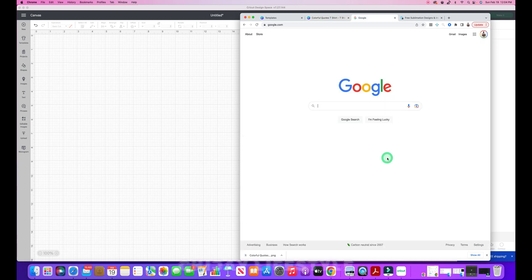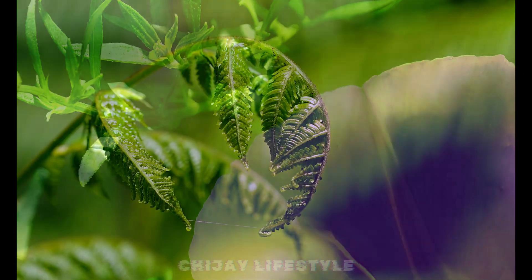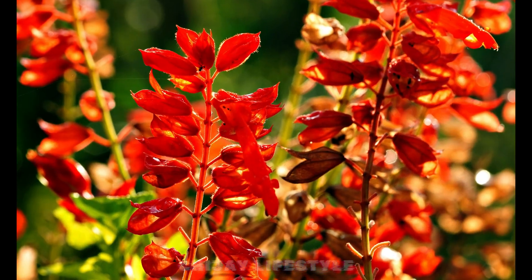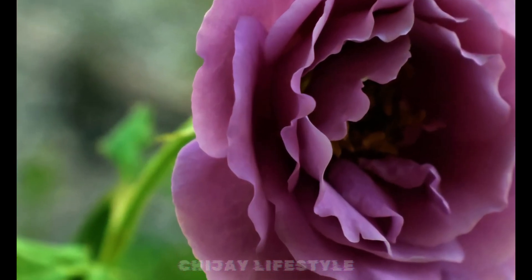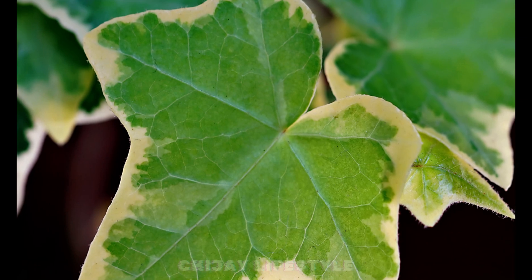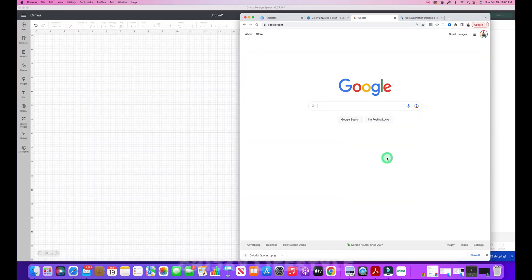SVG stands for Scalable Vector Graphics. It's a common vector image format widely used in various software and applications, and used extensively in the crafting and print industry. SVGs can be scaled to any dimension without being pixelated or losing print quality — in other words, they have infinite resolution with lighter file sizes. The image is made up of mathematically defined lines, curves, and shapes, so even if you make a design poster-sized, it doesn't lose any quality.